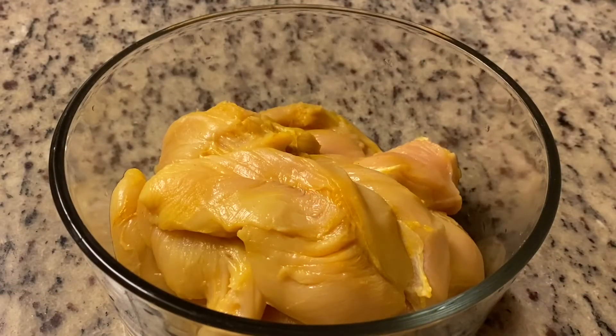290 grams of chicken. Use skinless and boneless. Cut these pieces.